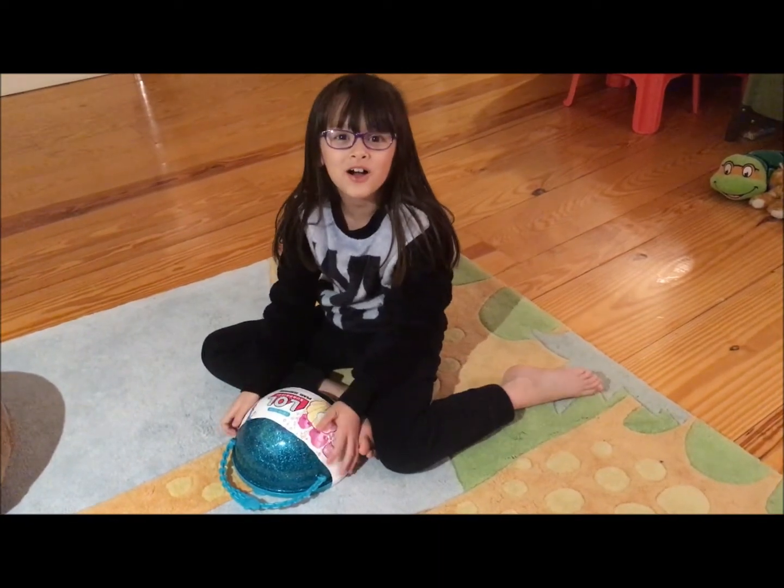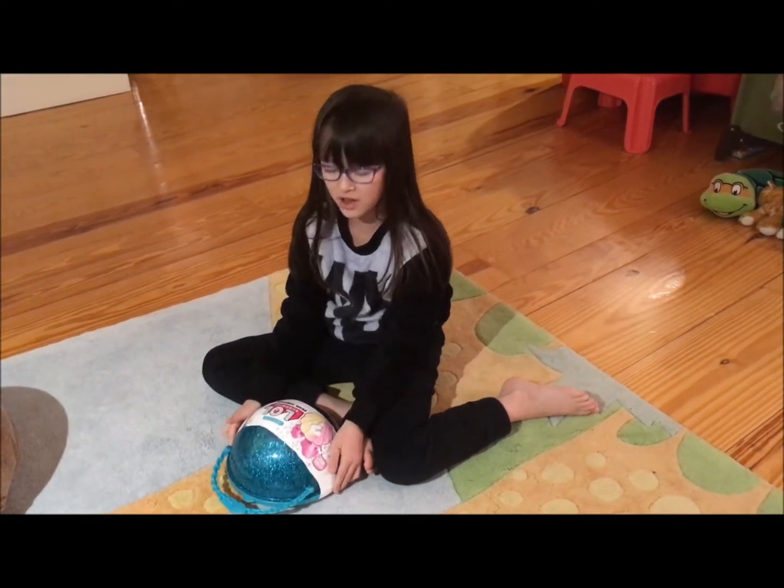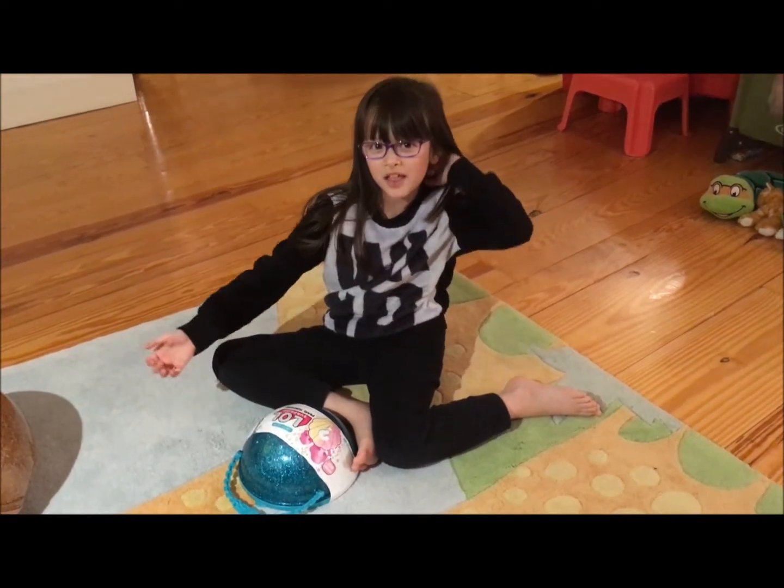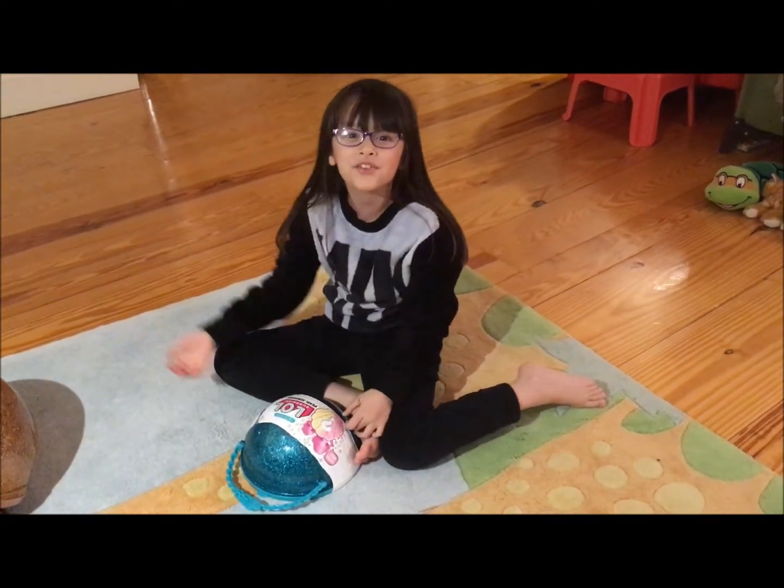Hey guys, and welcome to the Pearl Surprise. Today we'll be unboxing it, so let's begin in 3, 2, 1, let's go!